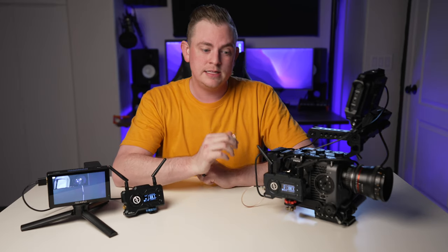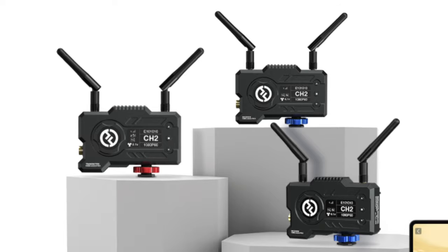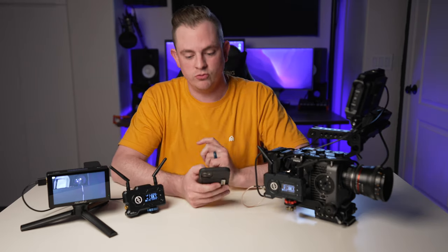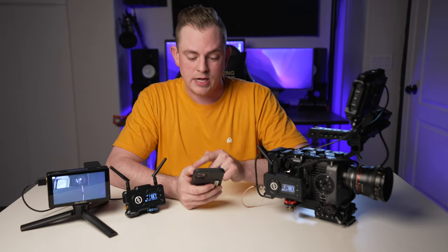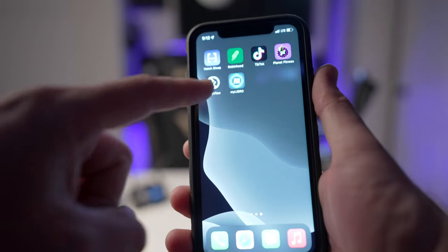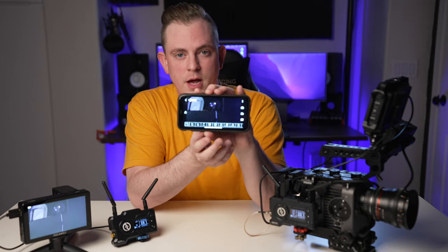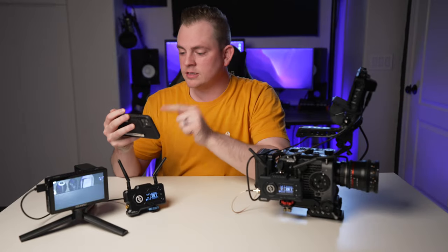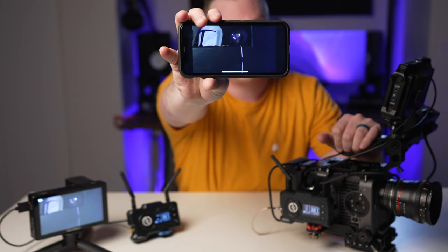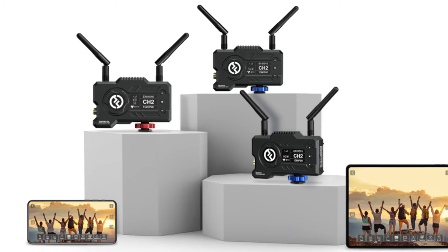Something cool about the Mars 400S Pro is that you can actually use it with one transmitter and two receivers, so you can have two different monitors set up, though you have to buy an additional receiver separately. Instead of doing that, you can actually use the mobile app, which I think is really cool. There's the Hollyview app — you open it up and connect, since the transmitter puts out its own Wi-Fi signal. And there we go — it took a couple seconds to pop up, but my phone can actually view exactly what's on my camera now. Other people on set, maybe your client, can look at it on their phone, and you can connect up to two phones or tablets for remote viewing in the app.